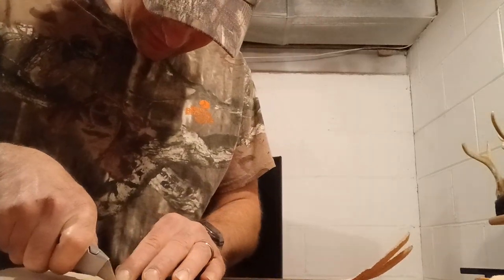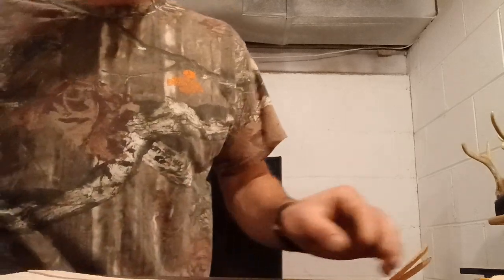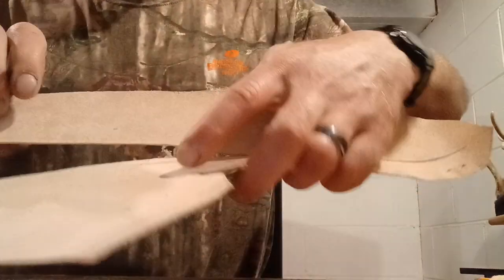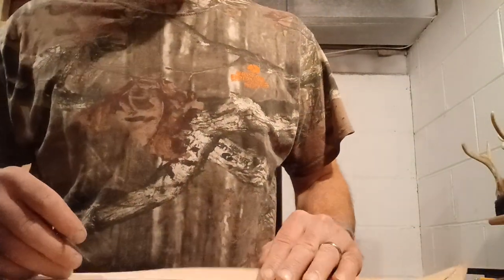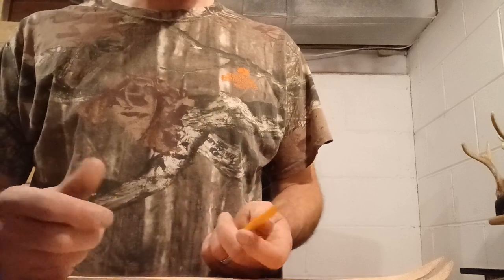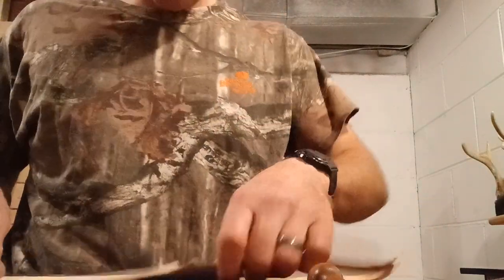One thing with a vegetable tan split like this — most of the time when I'm tracing a pattern, I just use a scratch-all to mark my leather. When you use a scratch-all on this stuff, I'll give you an example. I just made a little S there which you can see, but when you're doing just straight lines, you can't really see them. It's just a lot easier to use a pencil, and if you're going to bevel your edges or glue or stitch something on top, you're not going to see any leftover marks from the pencil anyway. So I just use a pencil.